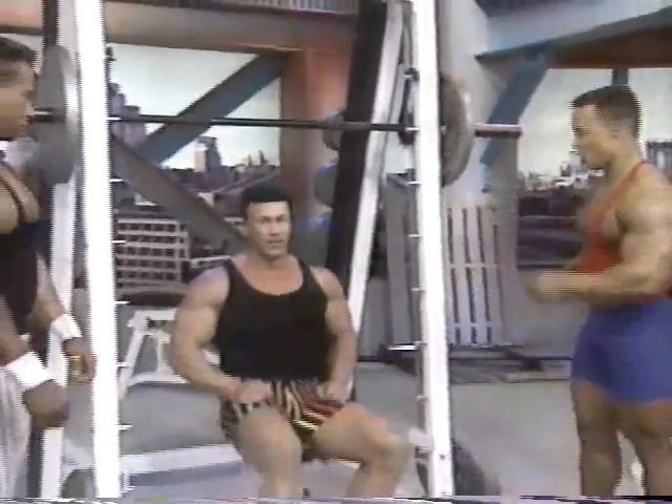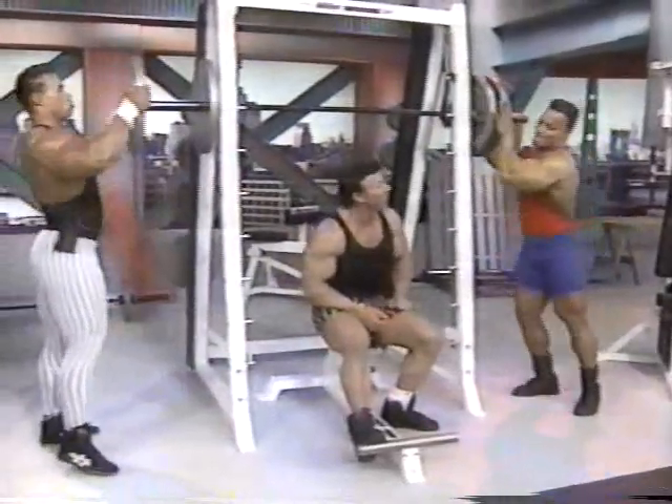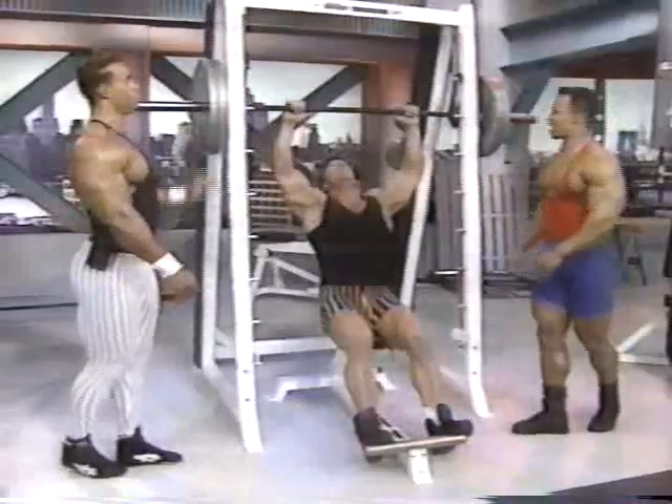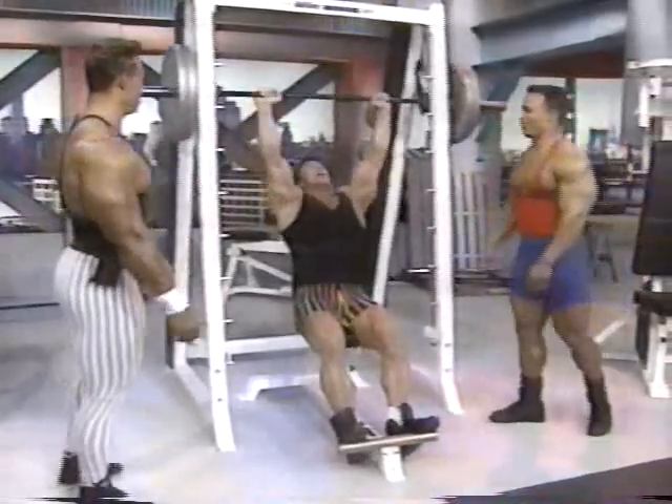Right back at you here on the Flex Magazine Workout with our first set. Let's add some weight to the bar, Kevin. You know, Sean, I got 20 years on Kevin here. I believe I can take him. Well, I know if you can take him, I'm going to take him, but we're both talking a lot of stuff right now. We're going to find out today. All right, first set.